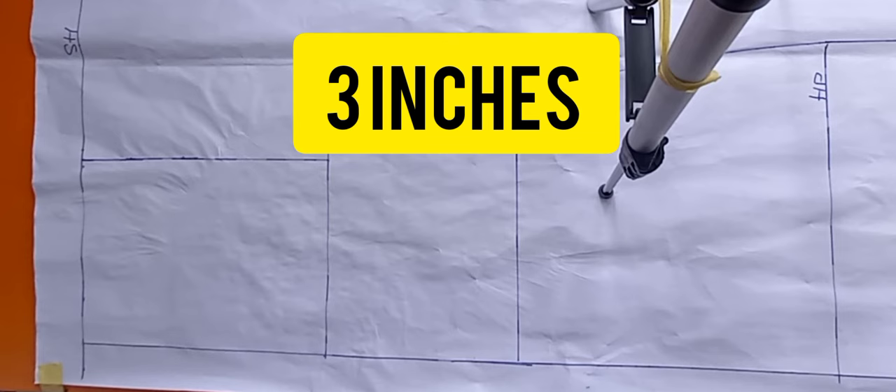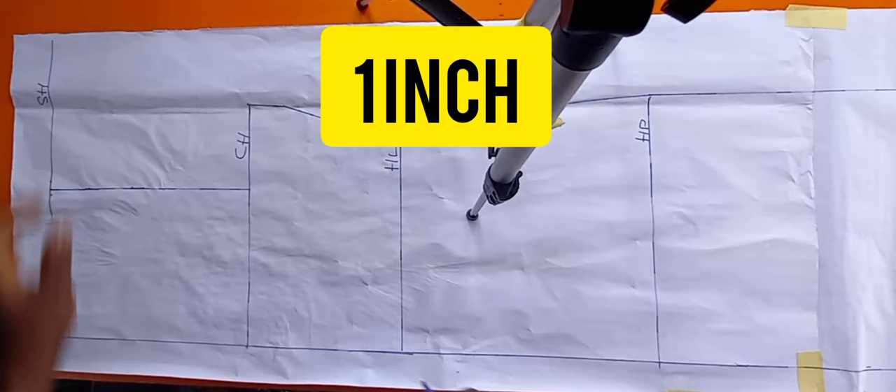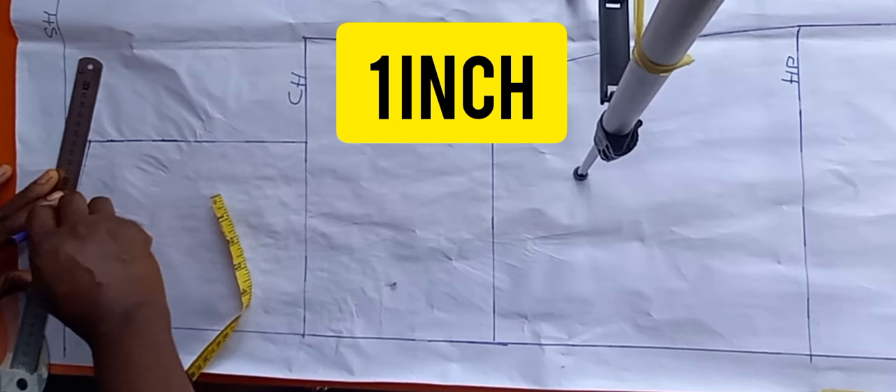Lines are now labelled, so let's start with the back neck block. From that point I'm coming in by three inches, then coming down by one inch and connecting it to form a block shape. Then I'll use my French curve and give it a neckline curve — that's still the round neck. From that point I'll come down by one inch and connect it back to the neck block.